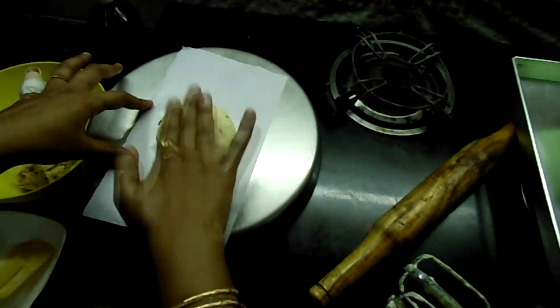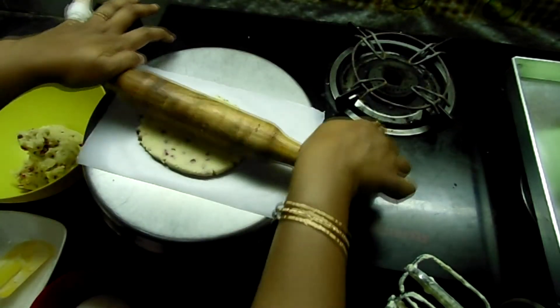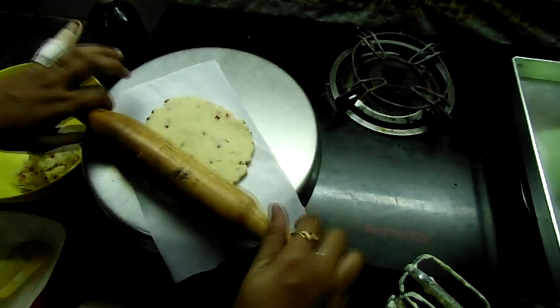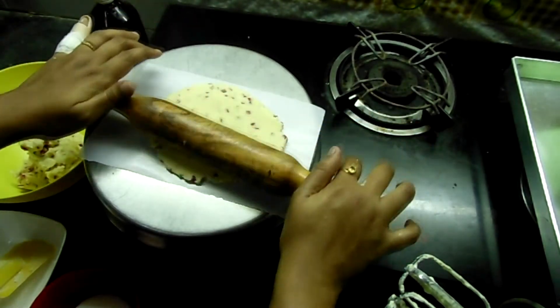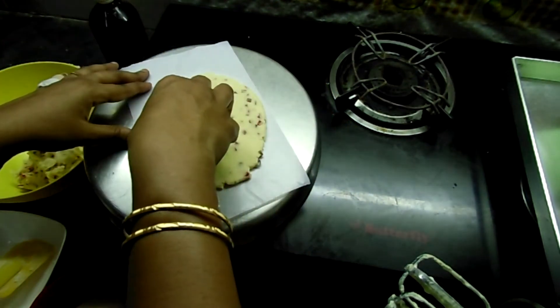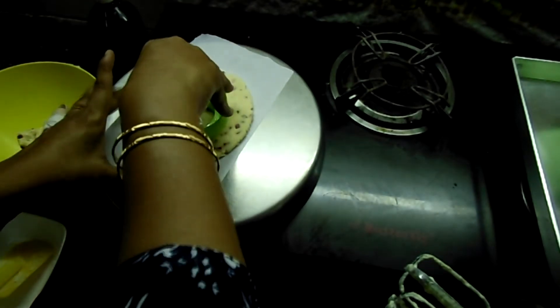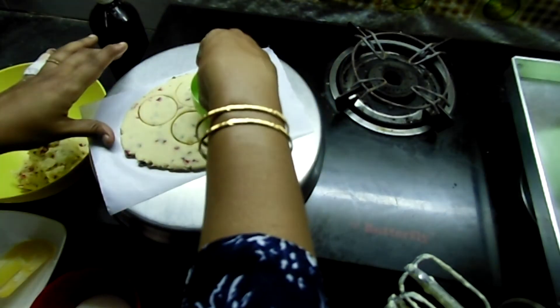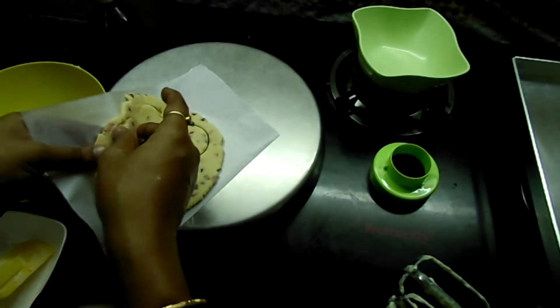Just take the dough and roll it. Take it only on one side. Then shape the biscuits — choose the dough pieces and put them on the baking sheets.